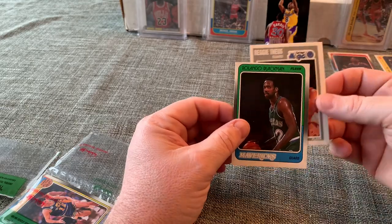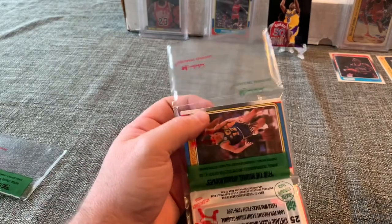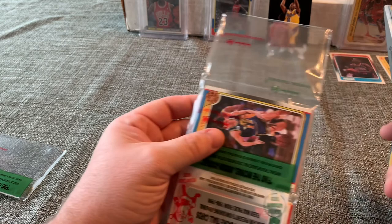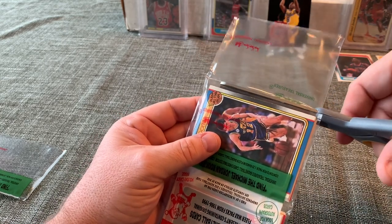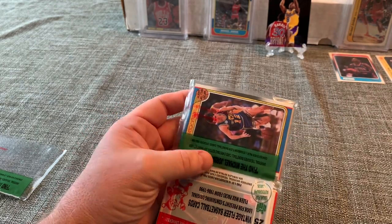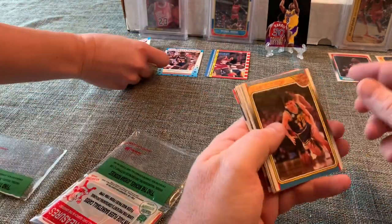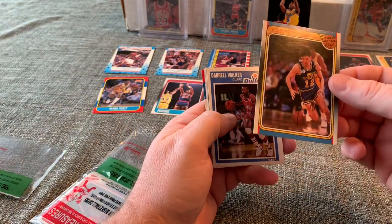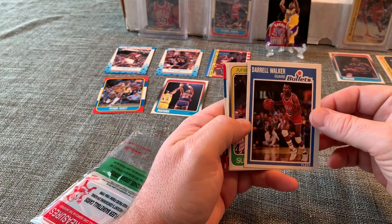Dale Ellis, Reggie Theus and Rolando Blackman. So that is awesome — the Kobe comes, as I said, one in every ten boxes, so that is a really nice pull. Again, this product is fun — not just the older Fleer cards, but they also have some modern cards mixed in. We have a John Stockton from '88 and I can see an '86 Fleer card poking out.